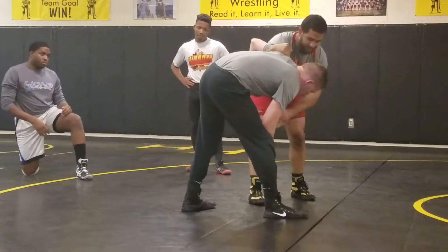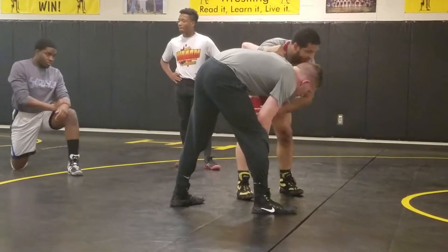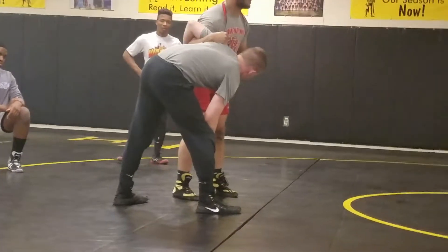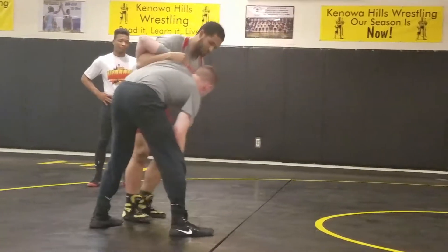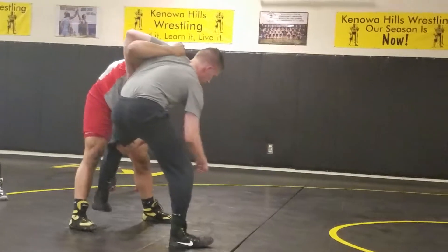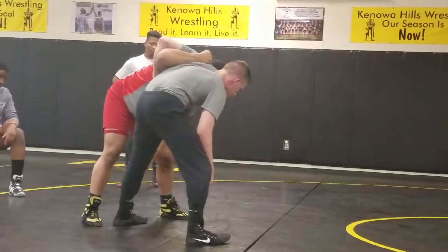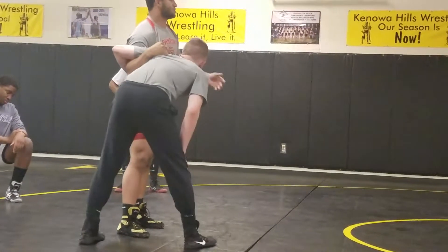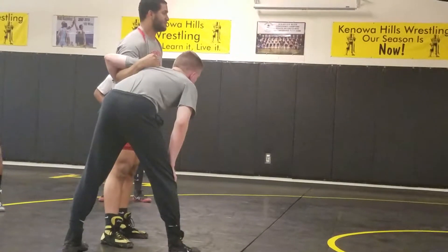When you do that, you put weight on his feet and on the outside of his feet. If he's trying to post on one of his feet — like if I were to go here — all of his weight is on that foot. If I go here and he takes his leg back, I have to do it right there. When you circle, it's about putting weight on each foot.